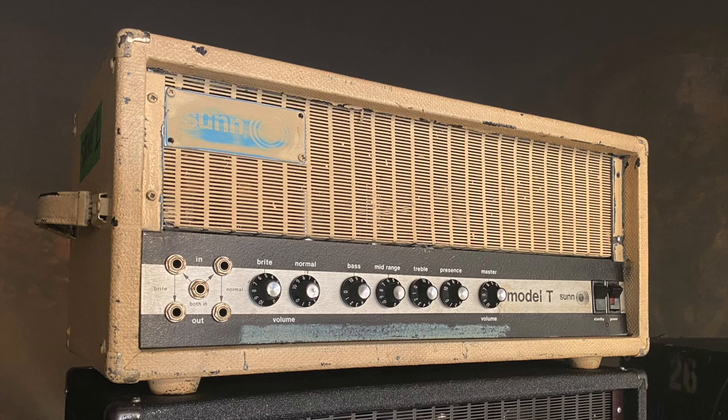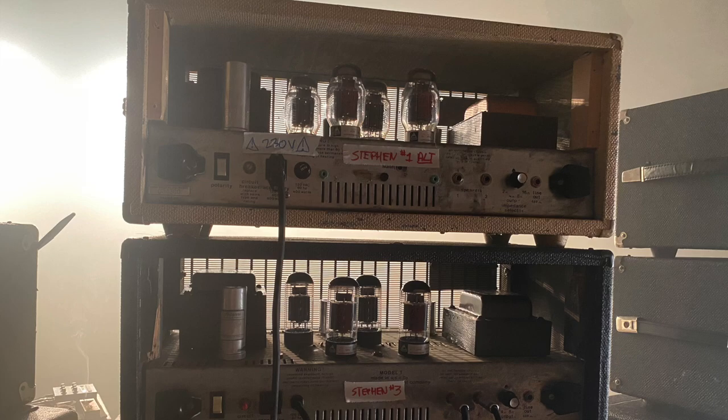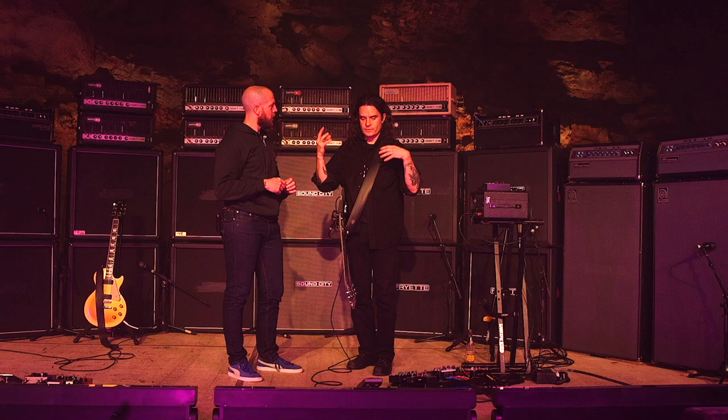This one was purchased from Eddie Van Halen's studio — we have two that we bought from there. There are different stories behind the amps; the Buddhas are the first two. There's a lot of characters there. It's Greg and I playing duo guitar, and there are a lot of different spirits in the air.